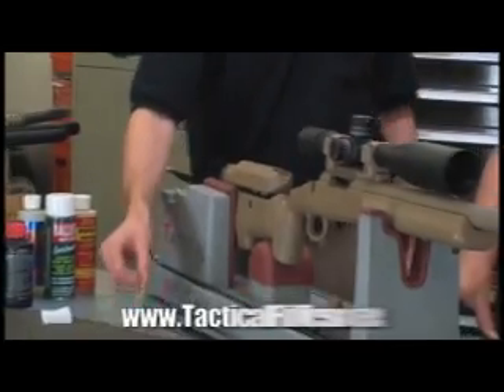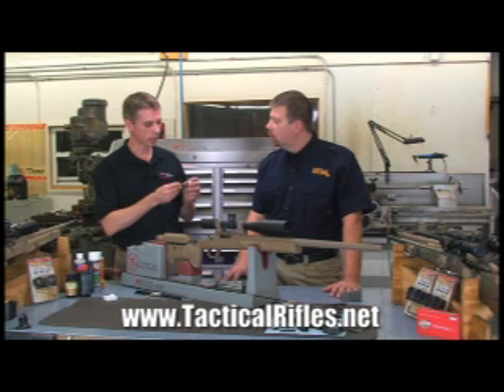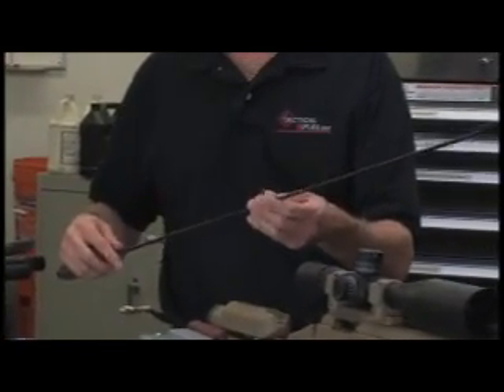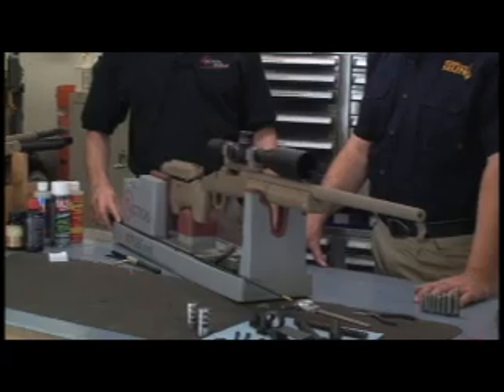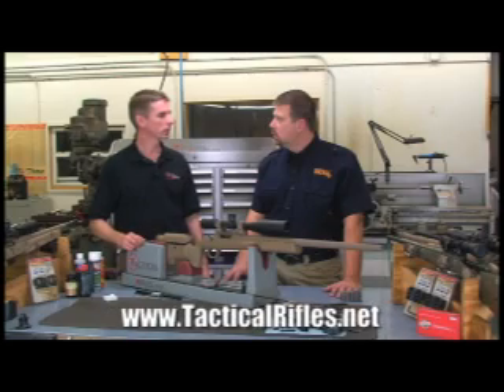Then you're going to use a jag. This is a Parker Hale style jag, which is very effective. It has a large cleaning area, which we prefer over spike jags because you have more contact with the bore itself. We also use a solid one-piece carbon fiber rod — by far our preference. We do not like plastic-coated rods because grit and dirt get embedded in them, and the next time you clean the rifle, you're basically pushing that dirt through the barrel.